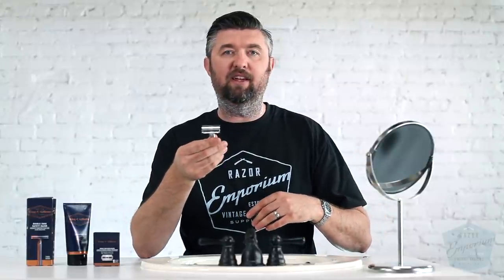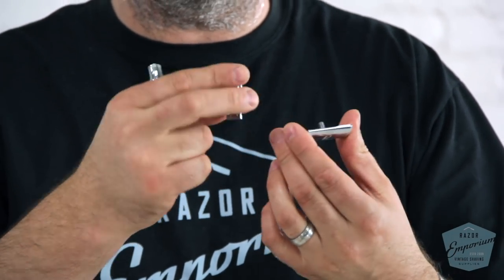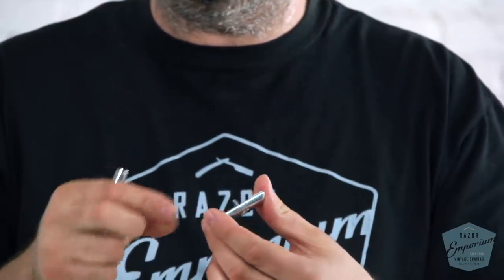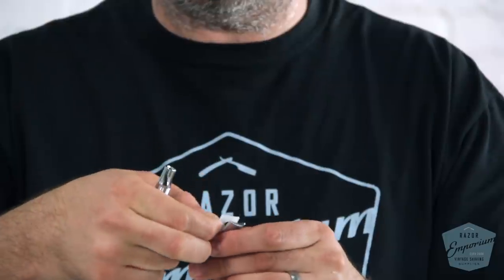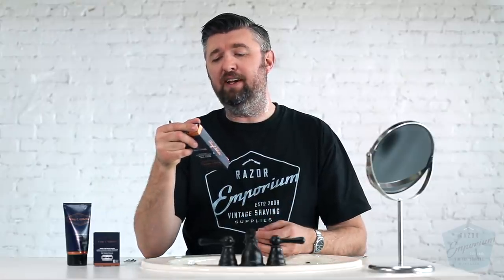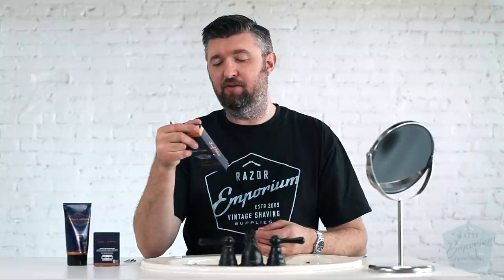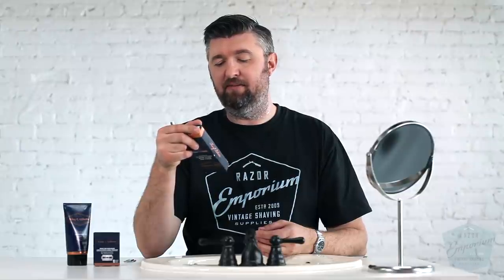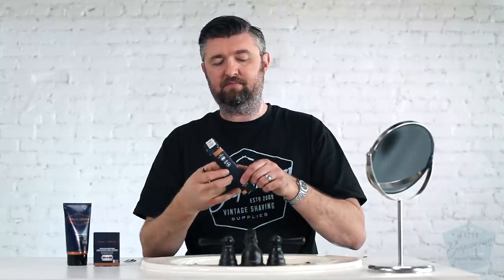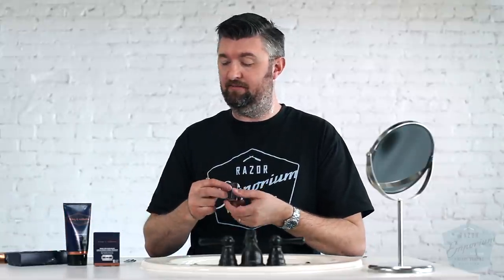I've got the King C Gillette razor. I believe this is a Moolah made-in-Germany head, and then I think it's a made-in-China handle. It says it's a high quality chrome plated handle with a single platinum coated double-edged blade. Closed comb design allows better control. Handle made in China, blades made in Russia. I think we've already established that they were using Moolah in Germany to make the head because it looks like a Moolah head.